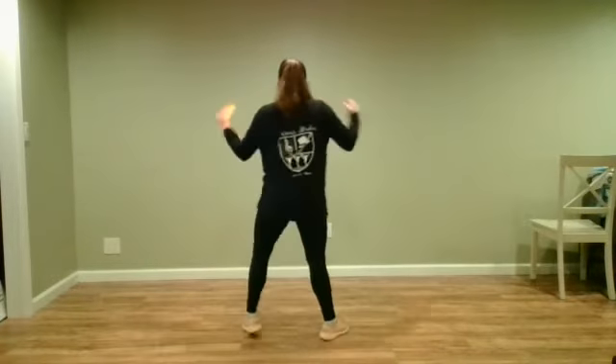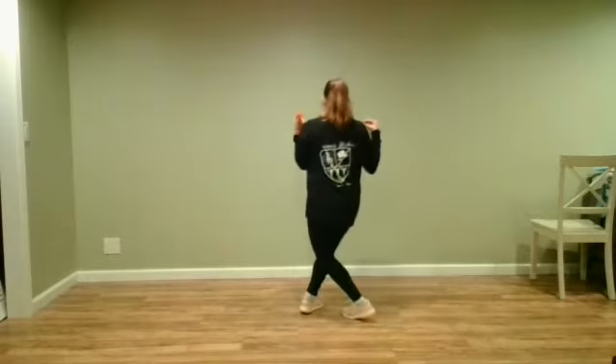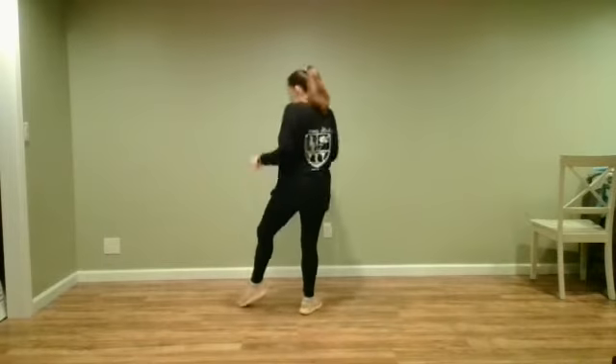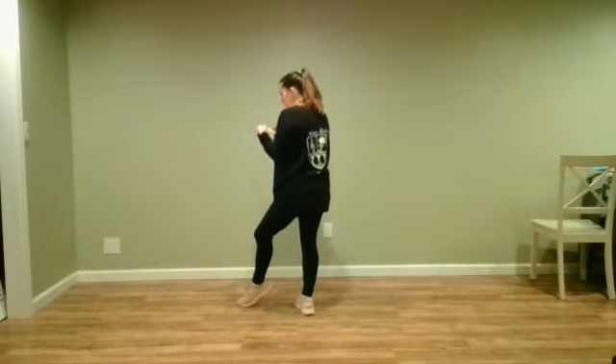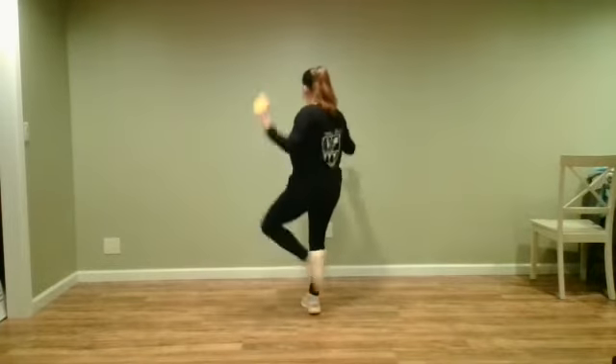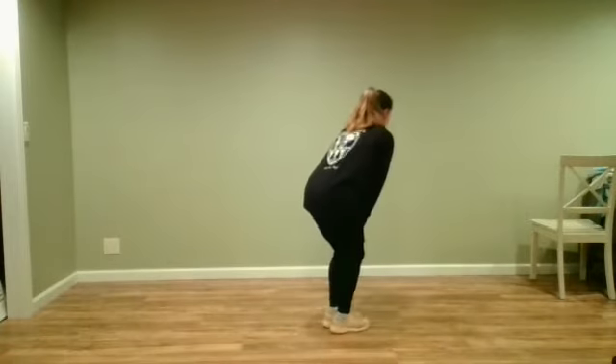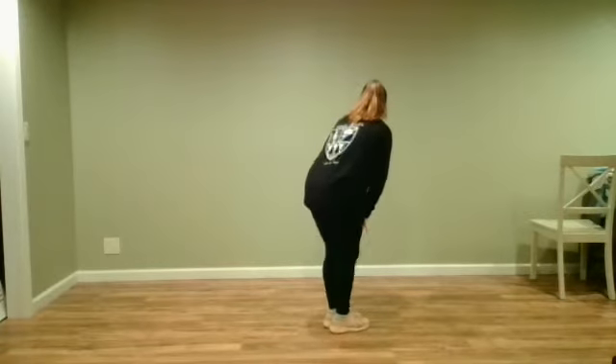Right from there we jump open. We do our step, cross, step, cross. Then we do our kick ball change and rainbow around, and we go bounce, bounce.